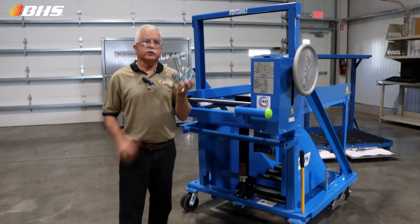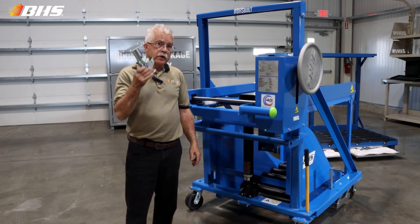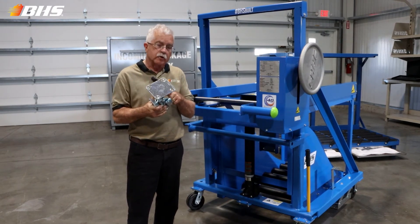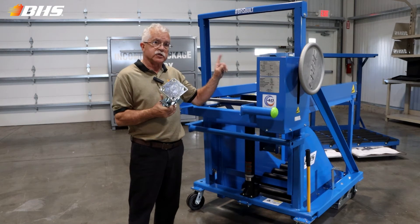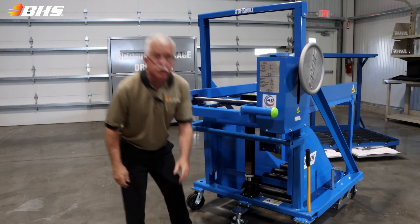Let me show you a little bit about the rear of the cart. For shipping purposes, we will have removed the pedestal braking, which is an OSHA requirement when the cart is sitting still in the stored position. This will need to be reassembled upon arrival at your facility.